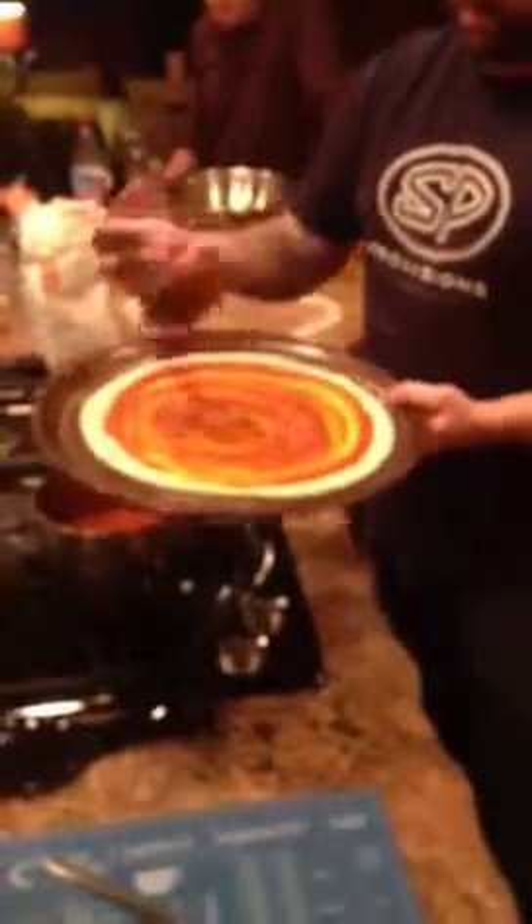That's a fresh homemade sauce and homemade dough. The sauce was made starting out by roasting the garlic and the oil, then adding the tomatoes, the herbs, the salt, and the pepper.